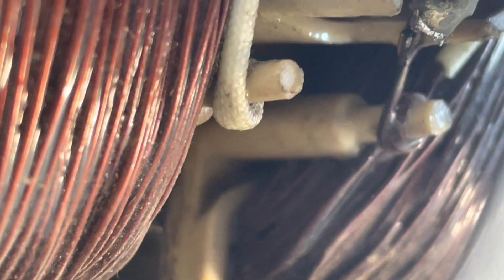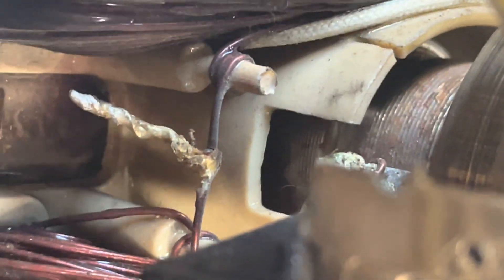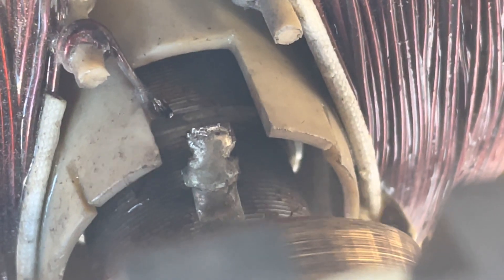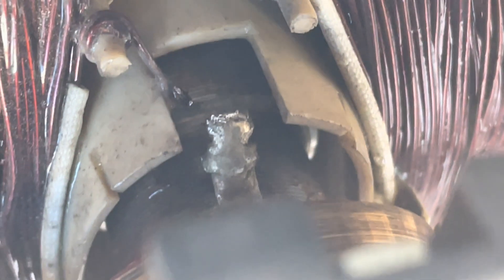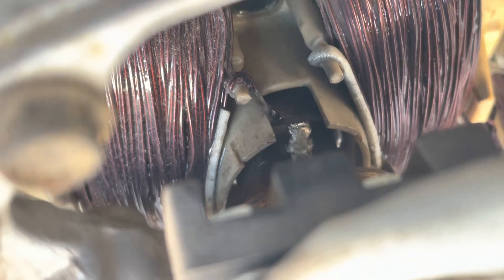I started looking around the rotor windings to see if there's anything burnt, loose, or broken — especially in the connections between the rotor and the slip rings. I started peeking through the small holes to see what I could find. I found the first connection from the rotor to the slip rings and it looked okay. But when I looked at the second connection, I found a break from the rotor windings to the connection of the slip rings. That break right there is the reason why this generator has no power output.